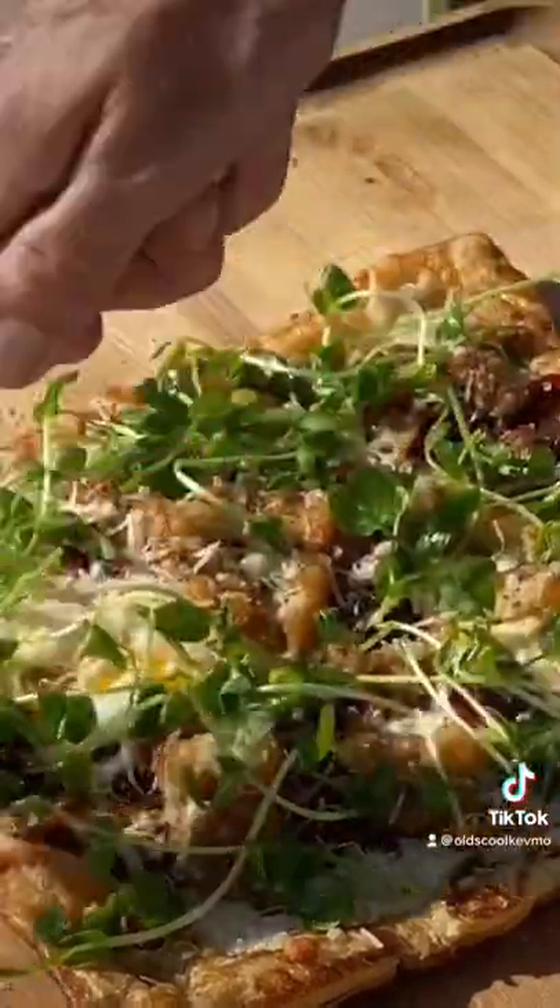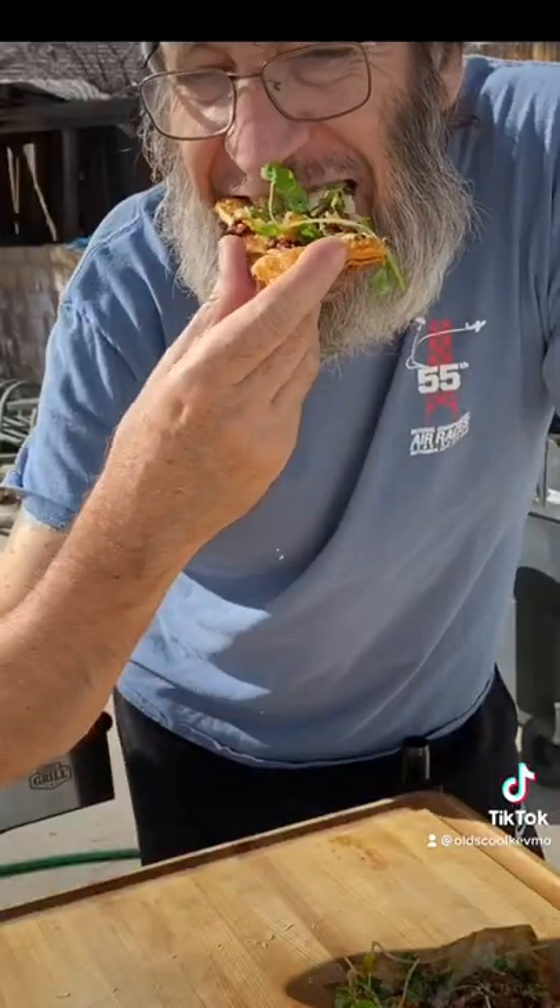Look at that. What a treat. Just get in there and enjoy. Cheers, everyone.